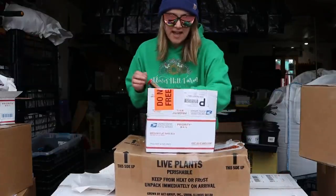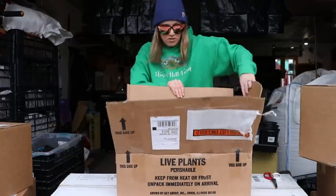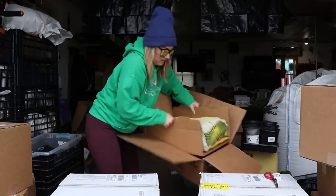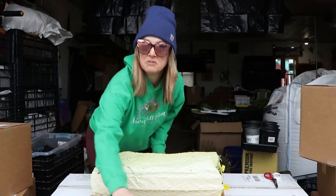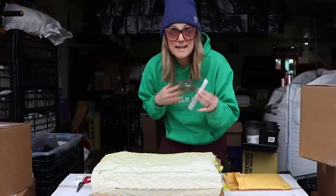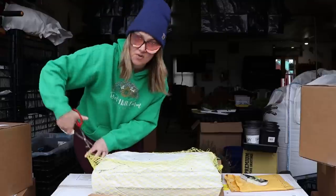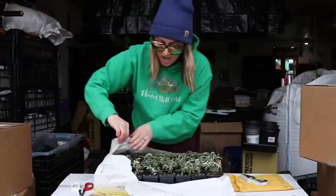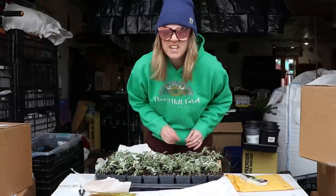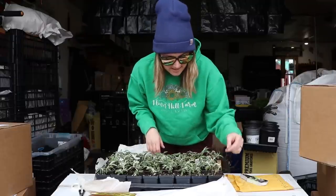I'm setting the tubers aside and now let's open up some live plants. I actually don't know what this is, so let's find out together. It's Baptisia — Baptisia, or False Indigo. I ordered a couple hundred — I think there are 25 in this tray. Eight times four is 32, so there are quite a few here.